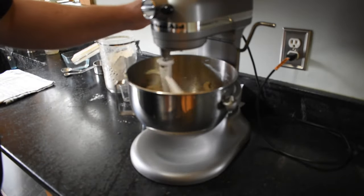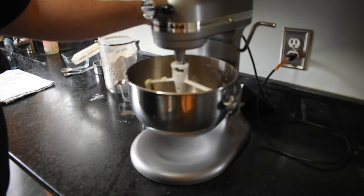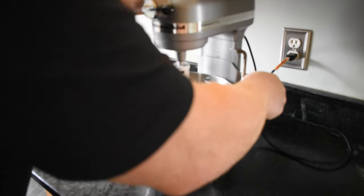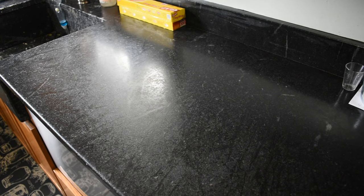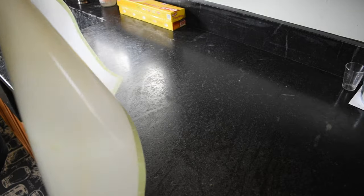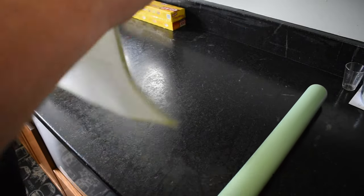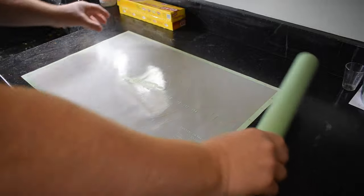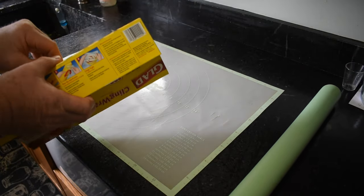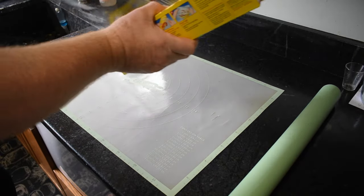It's starting to form dough so I'm going to shut it off. The next thing we'll be doing is rolling this out on our silicone pad. I like to use a silicone pastry pad and a silicone roller, and another thing I like to do is get some glad wrap and put it down so it makes it easier to move the crust around when it's completed.